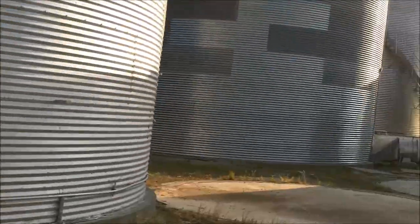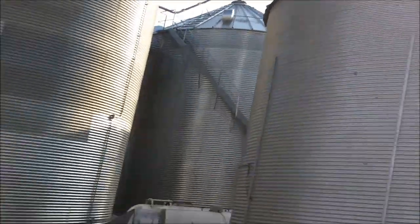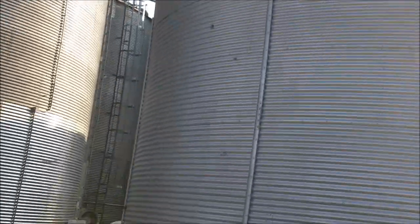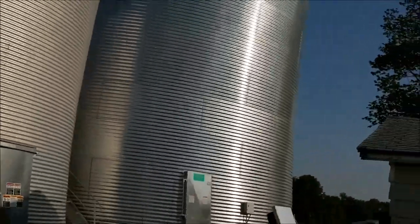Here's the grain bins. There's a new one way back there — I'll get around to it. Here's the old one, 70s, 60s era grain bins. That's a brand new one.